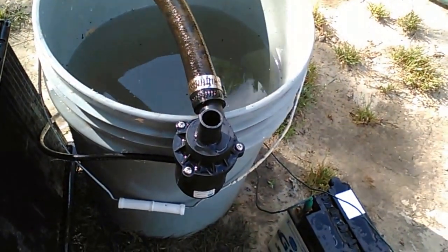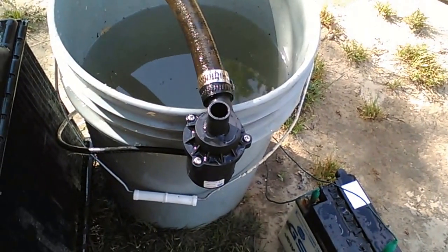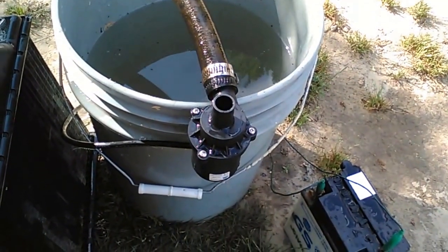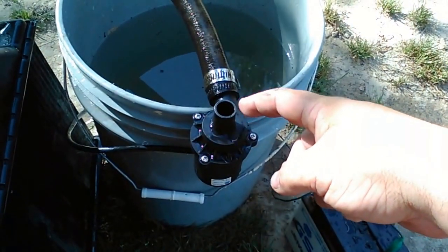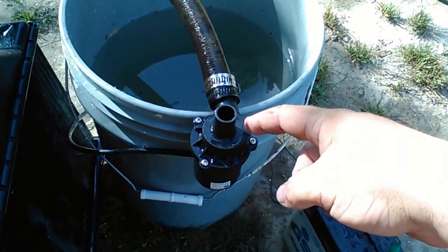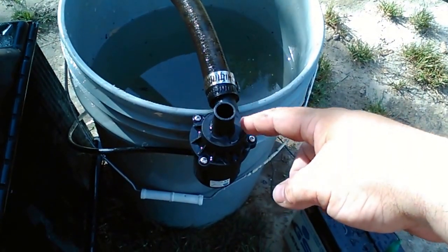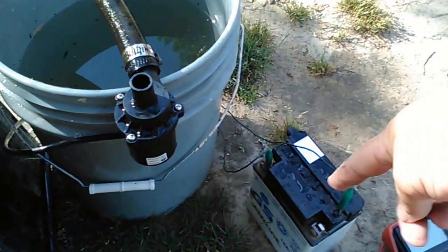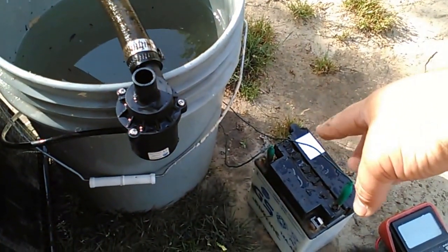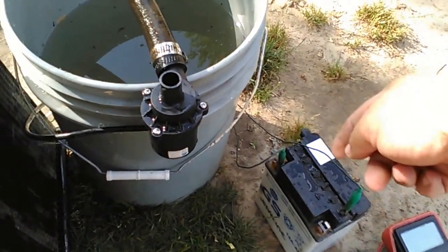Hi, this is the Polaris 400 2-stroke electric water pump demo, part 1. I'm running the electric water pump that I got off of eBay. This water pump runs on 12 volts and is supposed to pump 5 gallons per 30 seconds on a good battery. The battery I have is running about 10 to 11 volts — it's a dead battery, but it's all I've got for testing purposes right now.